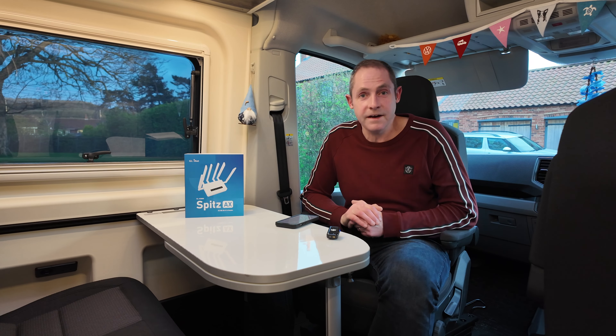It's a 5G router. I'll go into all the specs in a minute but let me give you a bit of an overview of what we've got here in the van.